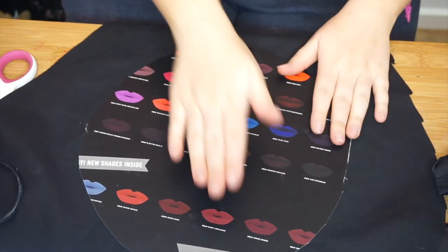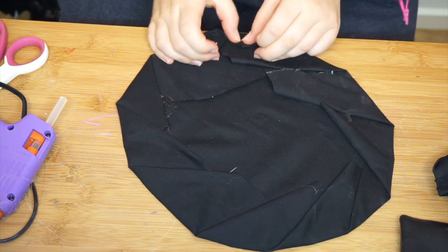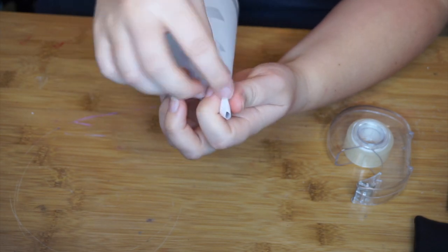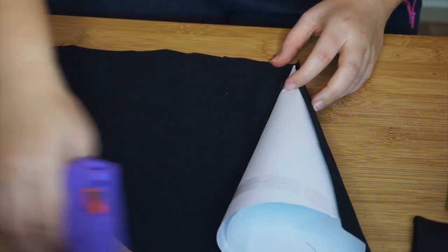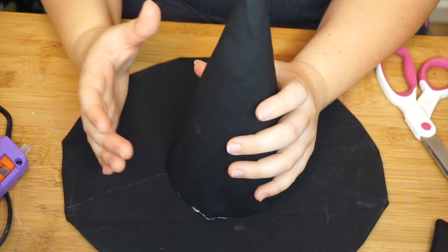For this hat, you just want pretty much a round of cardboard — cover that in some black material. Then get a cone made out of paper; I found that the easiest to work with. Cover that in some black material. Hot glue gun the two together. Put a little bit of ribbon around where they meet, and then attach some bobby pins to the bottom of the hat so it'll stick to your hair.